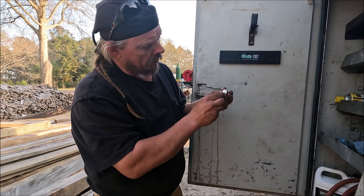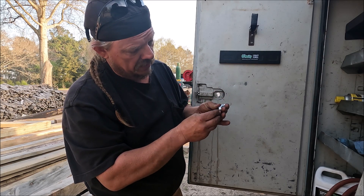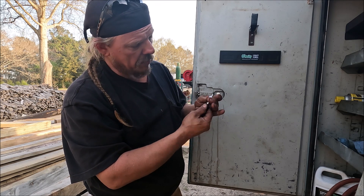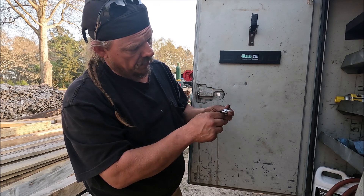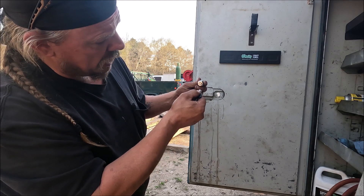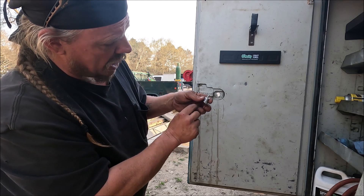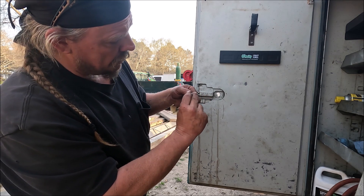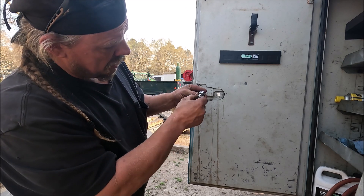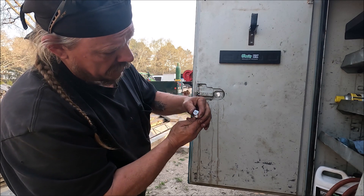There's another washer here. People were talking about this washer — it stops your tumbler from turning so it only turns to where you need it. You see that's backwards right there. If you look here, you got two marks: you got a key position here, and you want to come to there — it locks and unlocks.